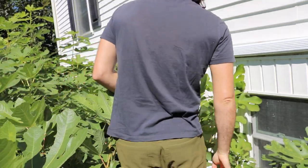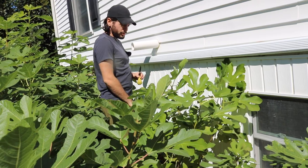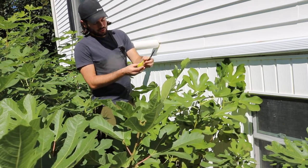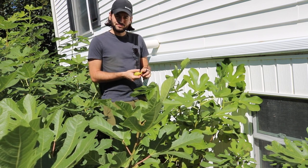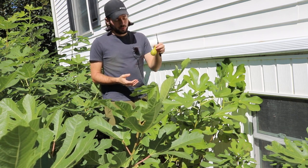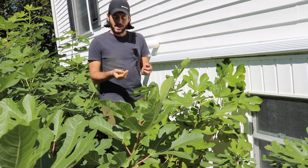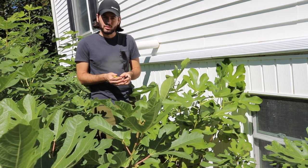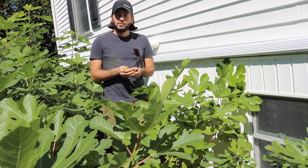I have another review for you guys of a really special fig variety — it's called White Triana. It's quite a large fig; this one here has dried up really well in the tree. I just found it and said to myself, 'My god, it looks so good.' I haven't cut it open just yet, but I imagine it's amazing. I have to get this on camera because I haven't reviewed this variety in quite a few years — this is really a favorite of mine from 2018.